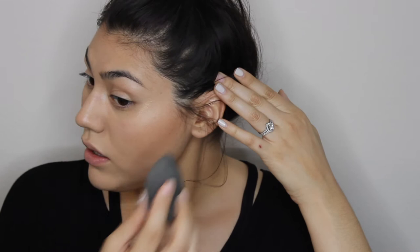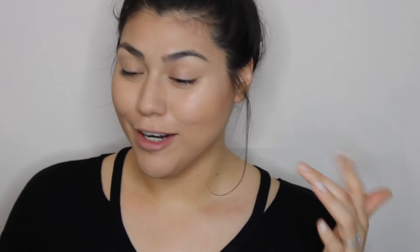One of my favorite liquid highlighters is the MAC Lustre Drops in Pink Rebel. You just want to dab it on your cheekbones and blend it up toward your brow. It has the slightest pink pearl undertone — it's gorgeous. I'm also going to add just a little bit right above the arch of my eyebrow.